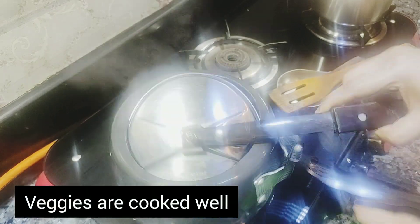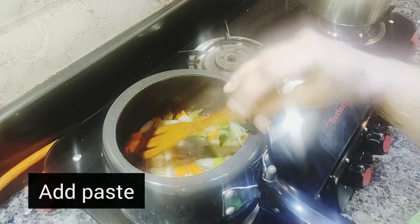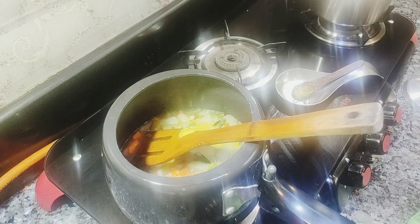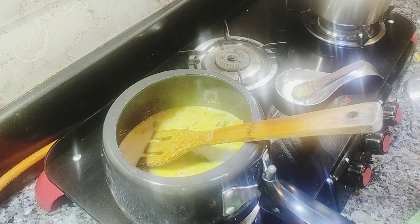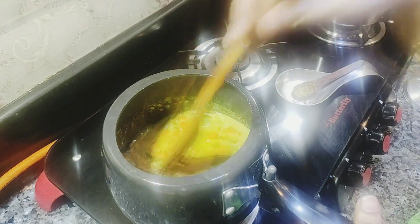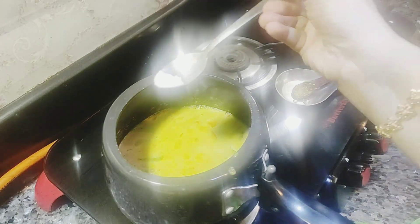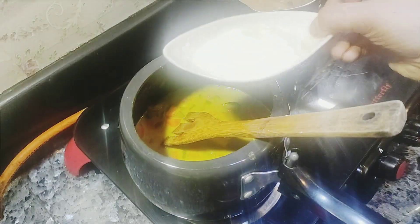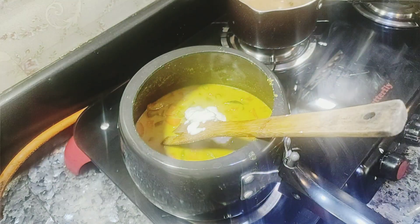After cooking the veggies, add the masala to the ingredients. Add the cashew nut to make the gravy thick, and add 1 glass of water to it. Add salt to taste, then add 1 cup of masala and 3 tbsp of beet.